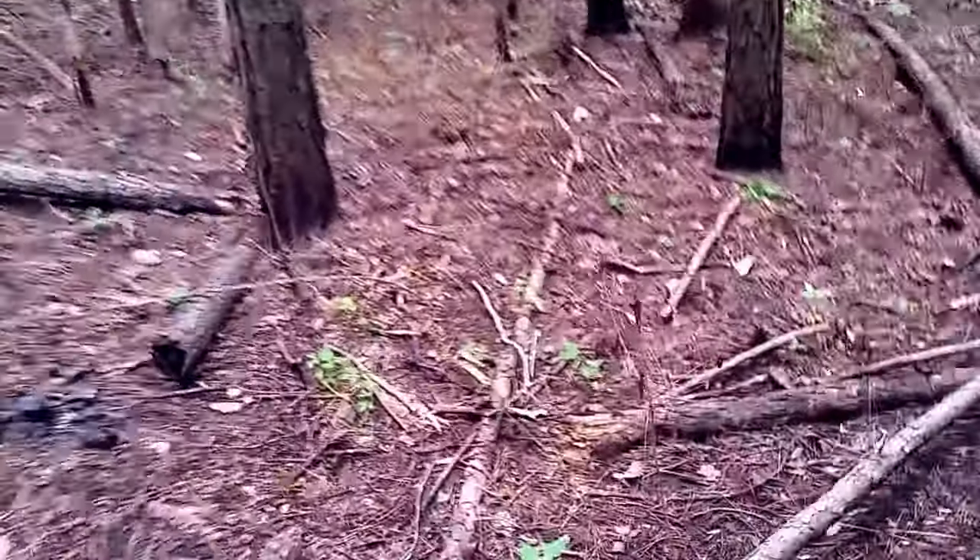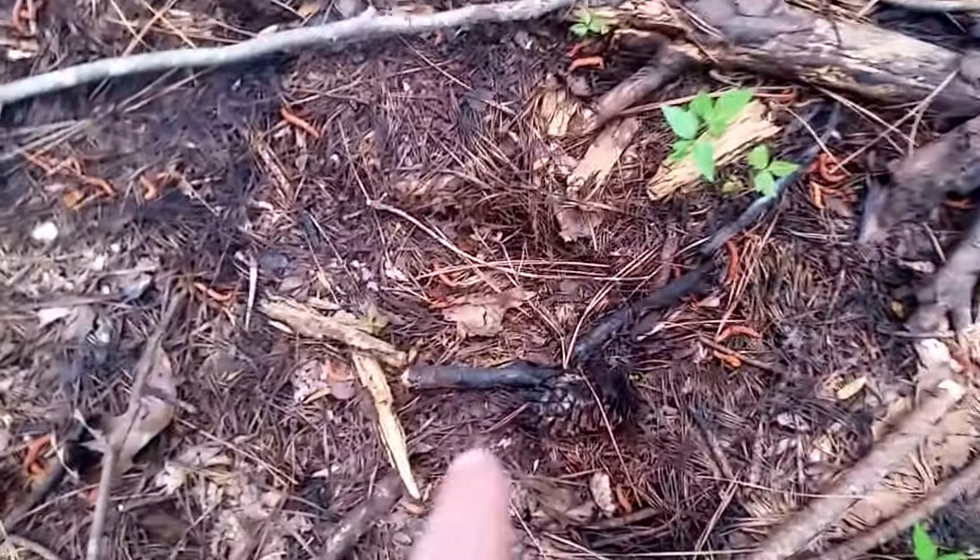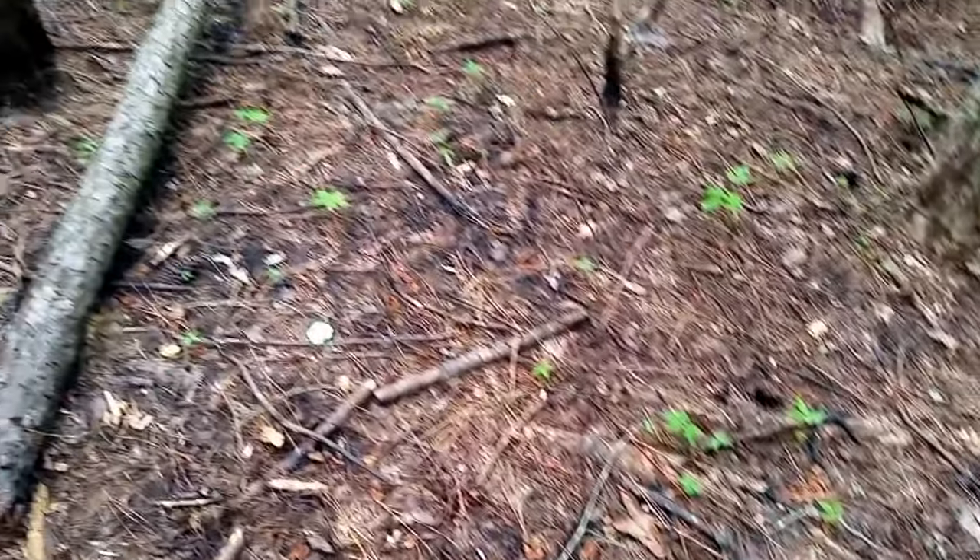This is a good one. See, there's a lot of pine trees down here. Look right there — can you see that? It's like a step, not sure though. Anyway, there's no root base for this tree — not close anyway. So it goes all the way up.